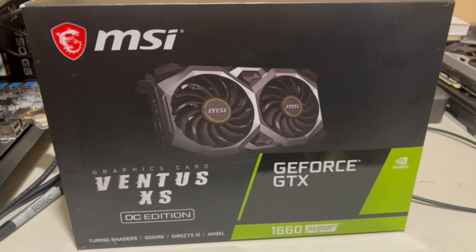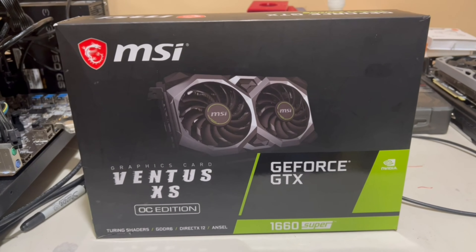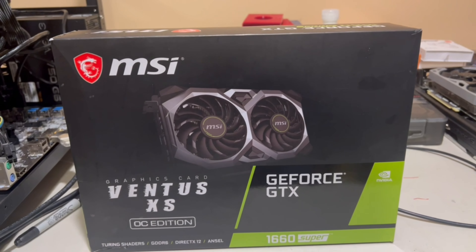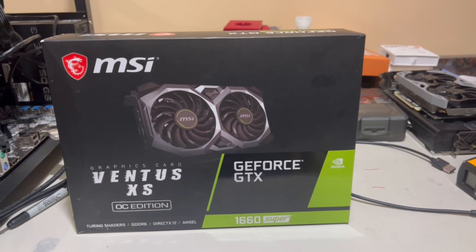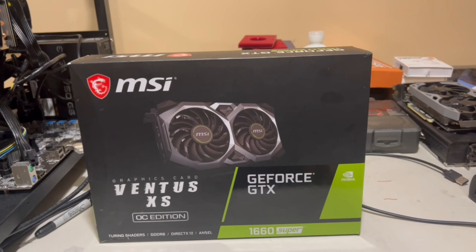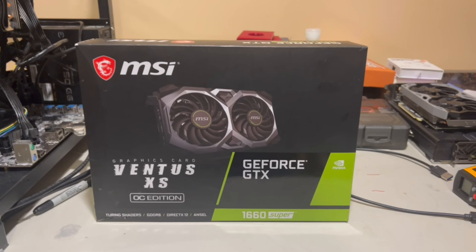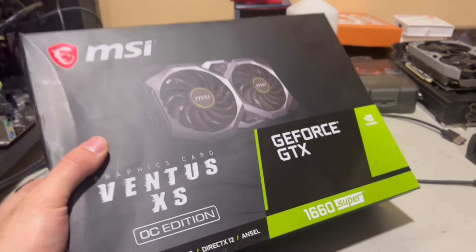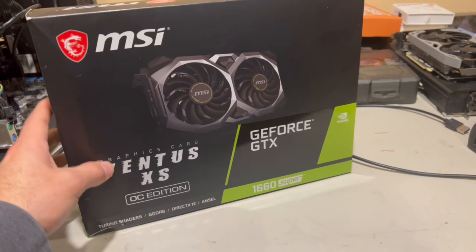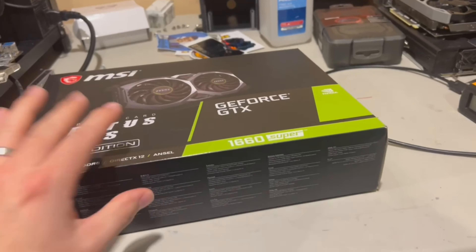Hey guys, RedLama here. In today's video we're going to be talking about this 1660 Super MSI Venus XC OC Edition that I recently got from Facebook Marketplace. I got it from a 22-year-old who was selling it. I ended up going to Garden State Plaza mall and met up with him in the food court — a really public area. He mentioned people had tried to rob him before, so luckily he had his crew there. It was just me, but being in a public area made it fine.